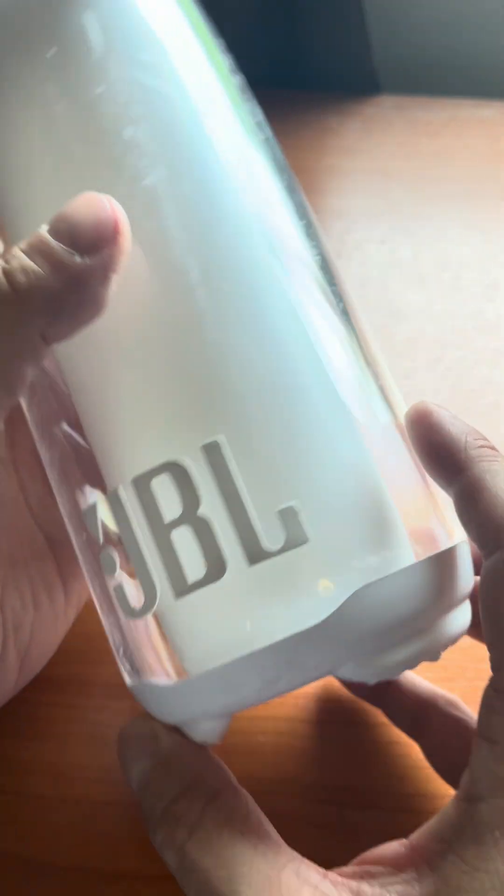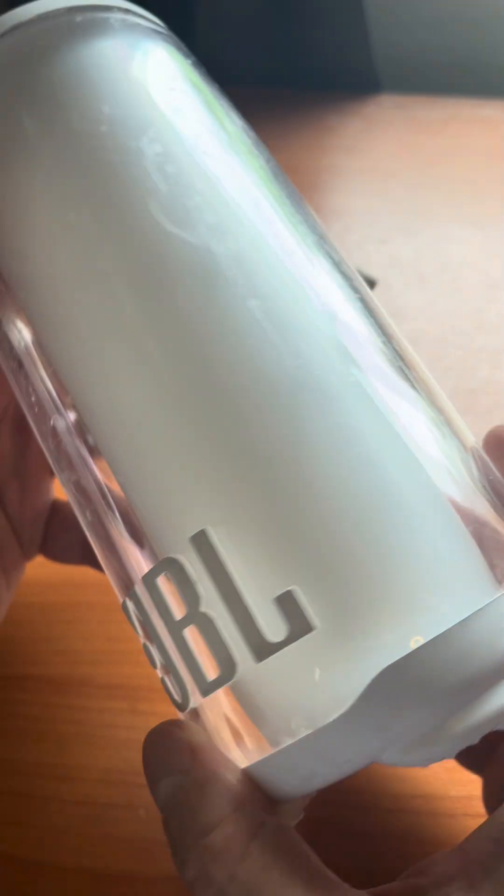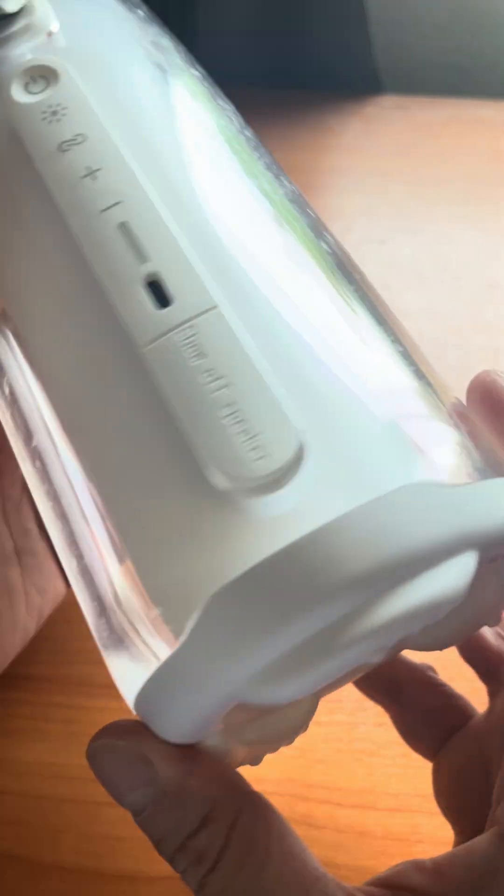Hey guys, so I have here my JBL Pulse 5, but I have to point out this is a fake version of it. This one was actually sold as 'Plusa 5'.